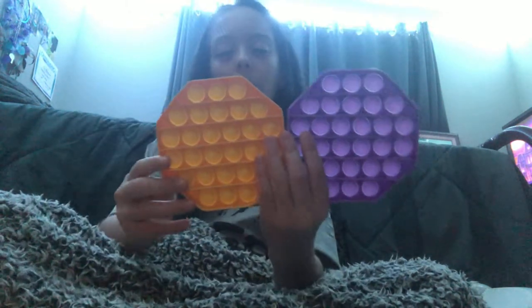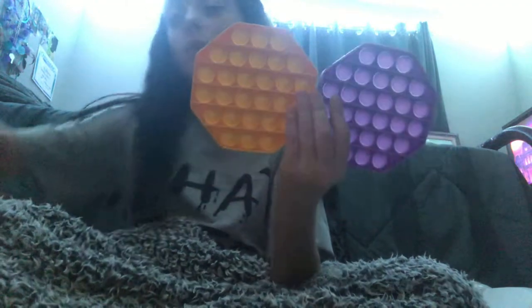I know this is really stuffy but it's probably because I'm chewing gum. I have one, two, three, four, and five poppets I'm going to be showing you, and I'm going to show you a lot of other fidgets.